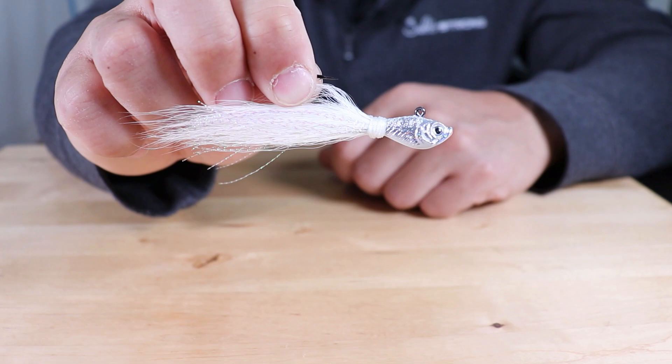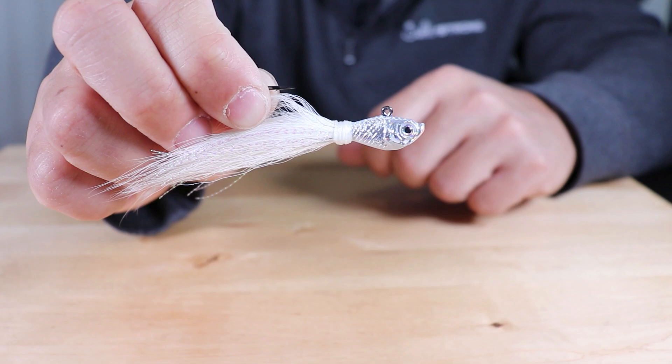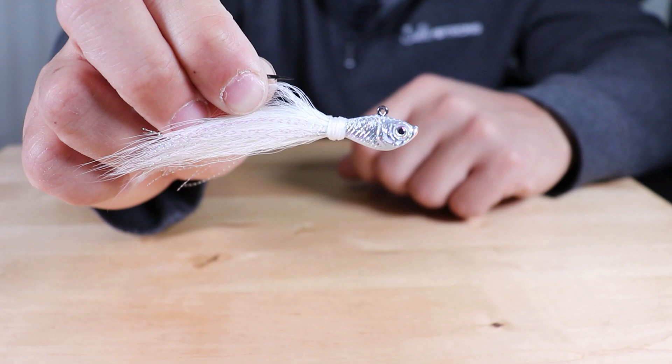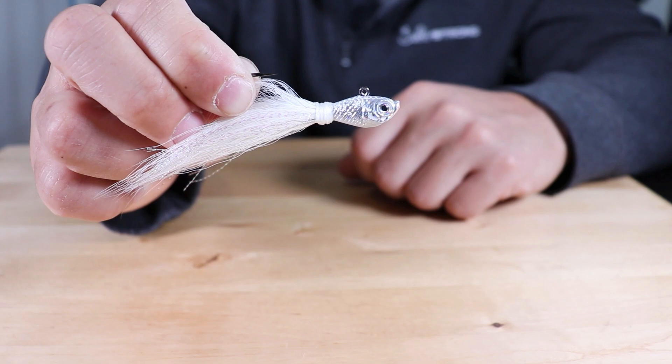As far as the types of areas I like to use these jigs — because they are a jig, I'll typically be using them in deeper water. Doesn't necessarily mean I won't be using them on the flats, because they do come in a lighter size, everything from half ounce — this is a half ounce here — to quarter ounce. But primarily I'm going to be using them around docks, pilings, bridges, and some of that deeper structure in that five to ten foot range.